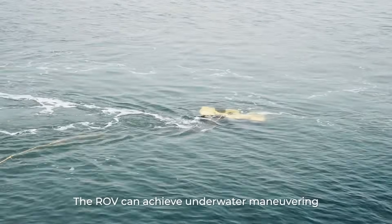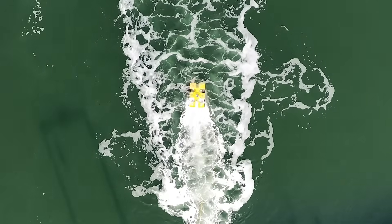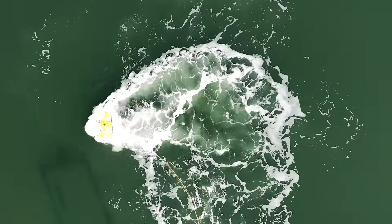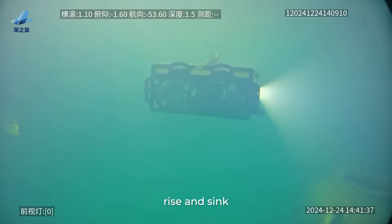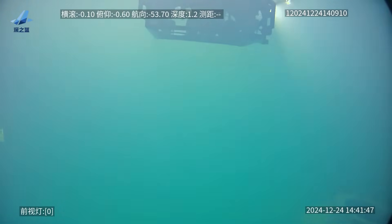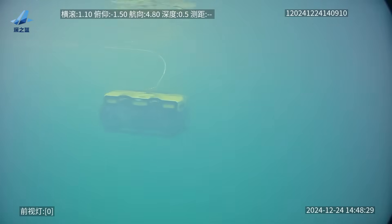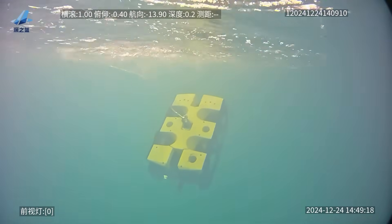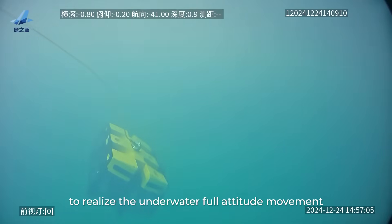The ROV can achieve underwater maneuvering, navigation, and hovering, carrying out forward, backward, traverse, rise and sink, bow turning, pitching, rolling, and other actions to realize full attitude movement underwater.